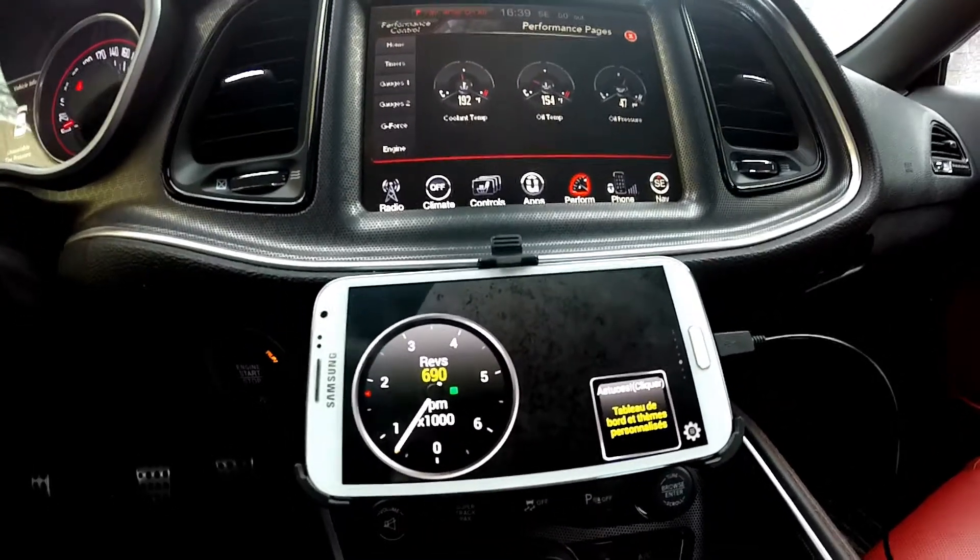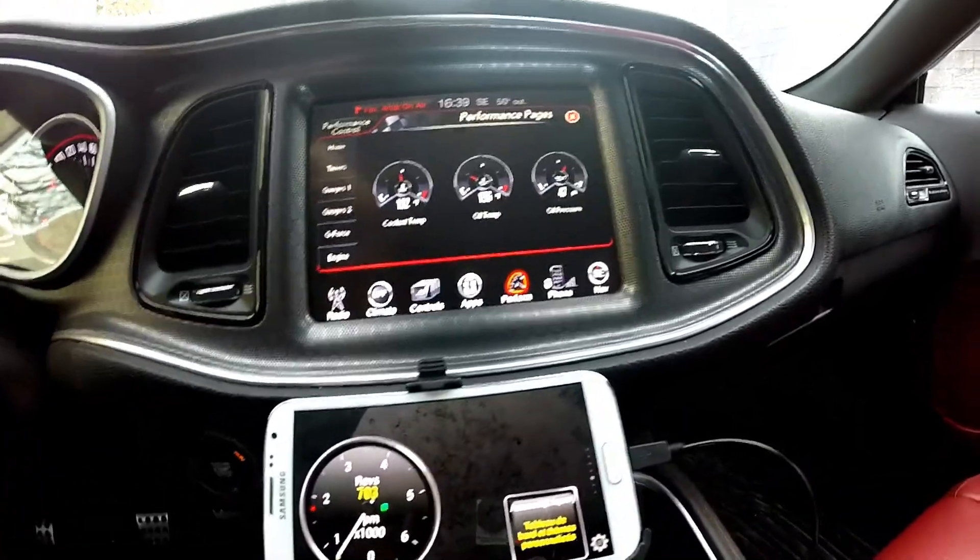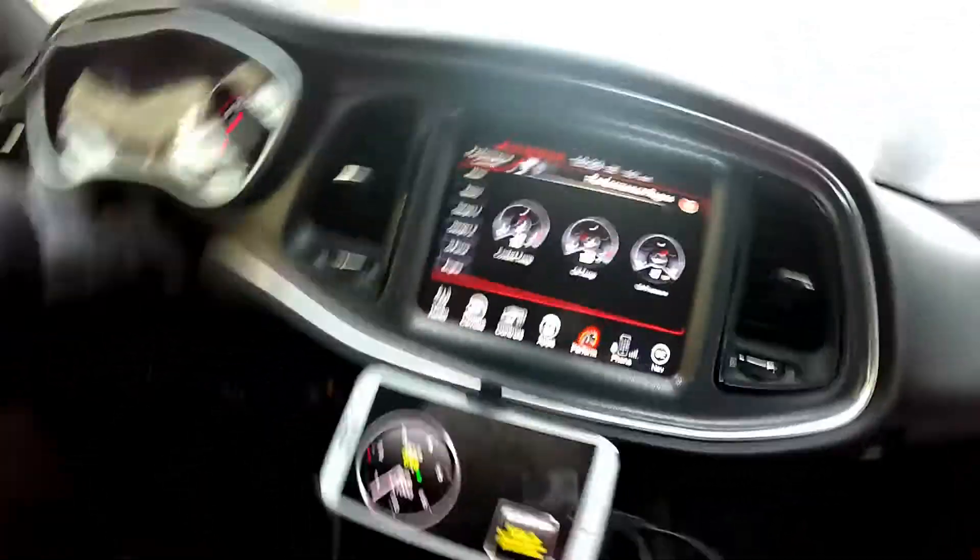If you want to record some of your acceleration or drag times, you can see where you shift and everything from this display. I had this laying around in my house for a couple of years, so I said might as well just use it. This little option is pretty cheap —